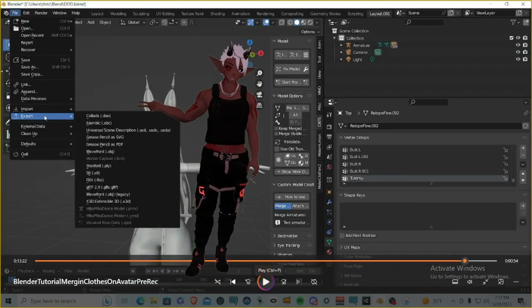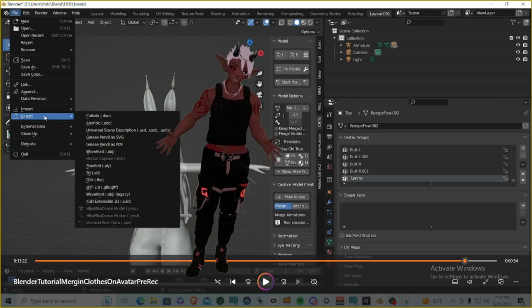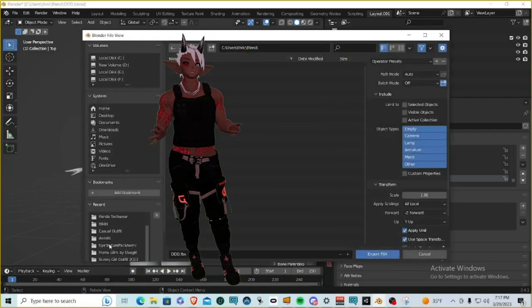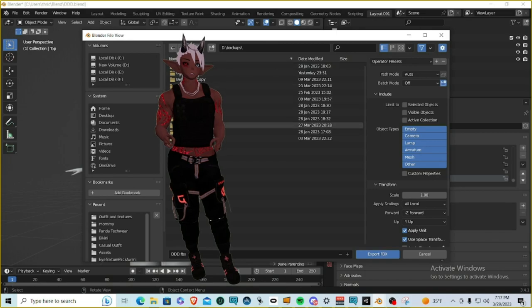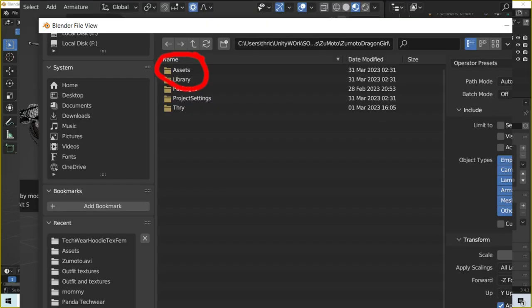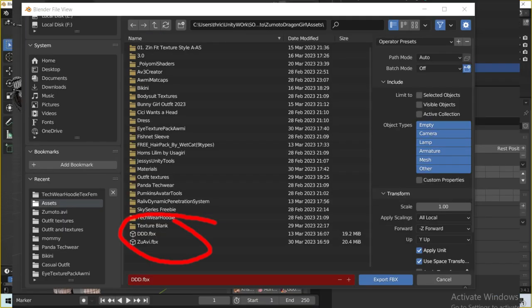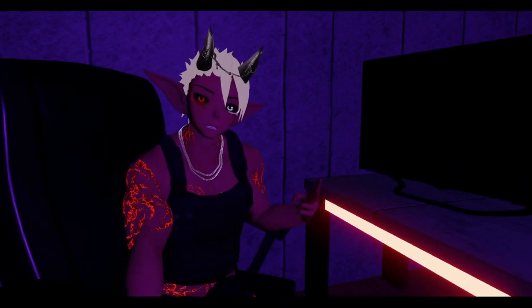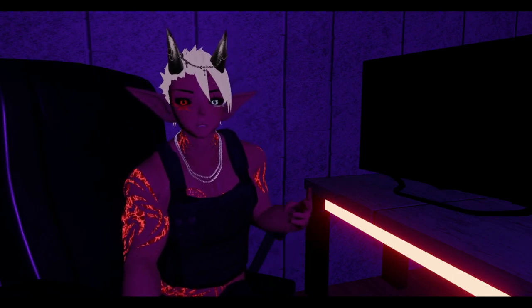Now go to File > Export as FBX and put it directly into your Unity project's Assets folder. You can see I have some Unity projects here — open one up and there's the Assets folder with the FBX files. Then go into Unity, make sure it's open, and it will import. Just drag and drop it into the hierarchy.